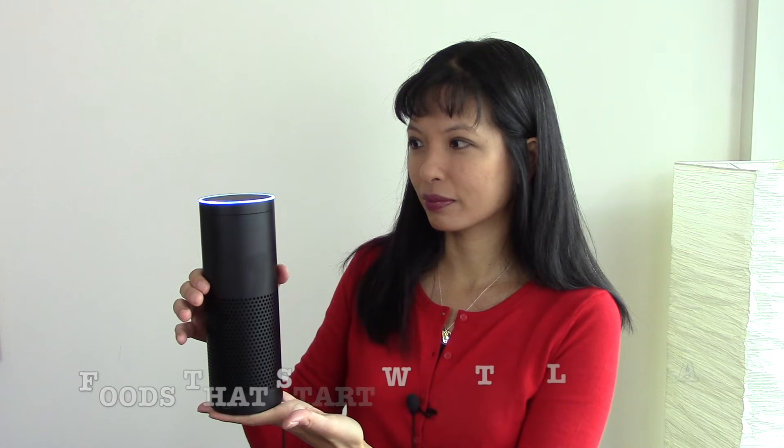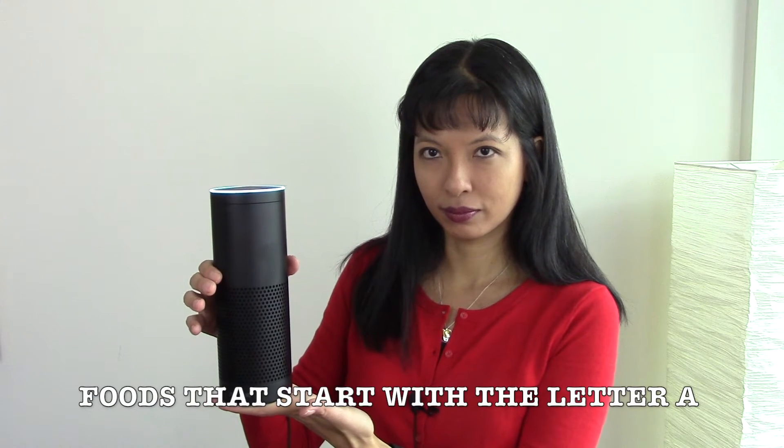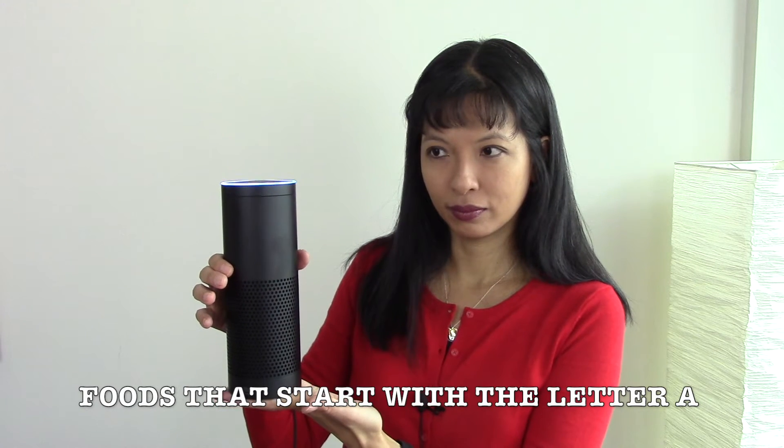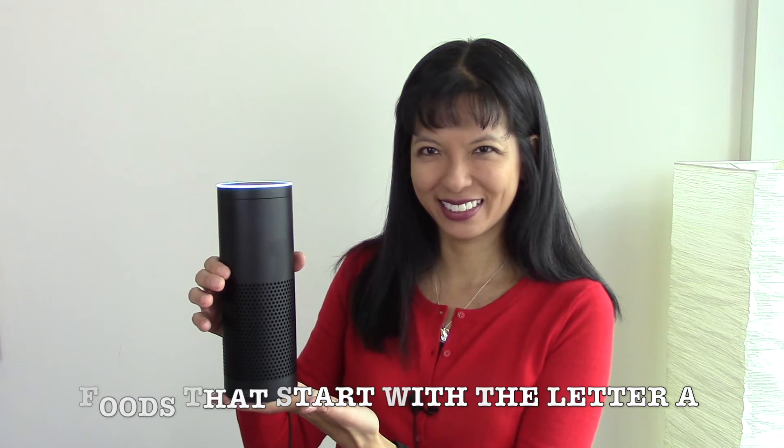Alexa, launch Alphabet Food. Welcome to Alphabet Food. You can ask a question like, what foods start with the letter A? What foods start with the letter A? Foods that begin with the letter A: Apple, apple jelly, apple jacks, asparagus, almonds, abalone, anchovies, apricots, artichokes, avocado, alfalfa sprouts, arugula, angel food cake.